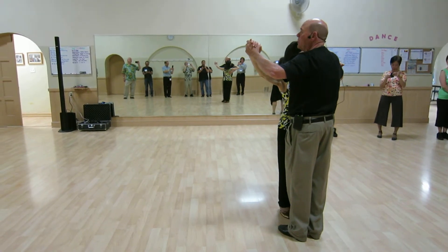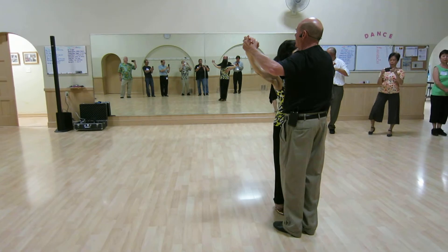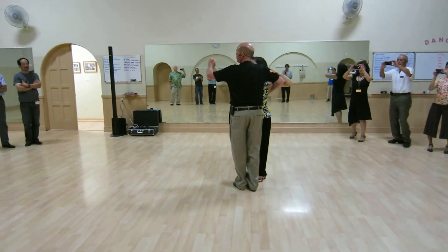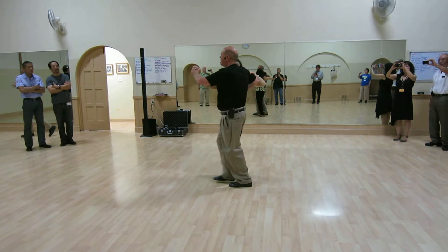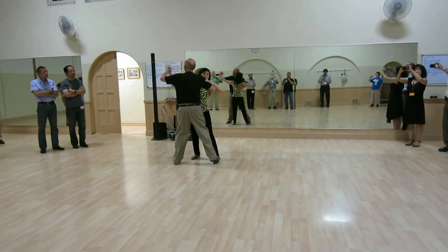To get to promenade, I did a walk from walk to zigzag in promenade. So I went slow, slow, quick, quick. And then I could maintain that same timing — I go slow, check, quick, quick. And I can continue back into another zigzag.